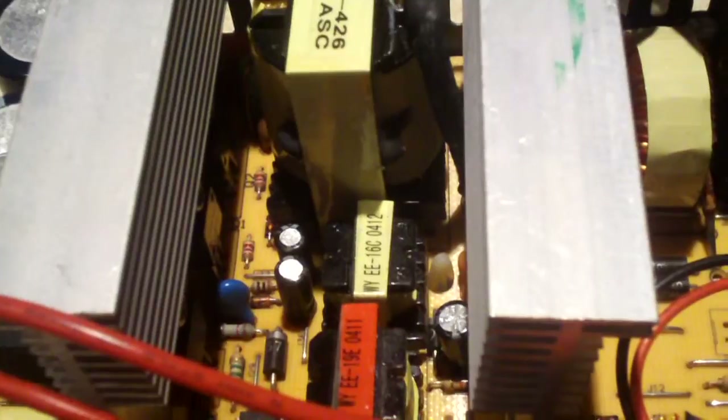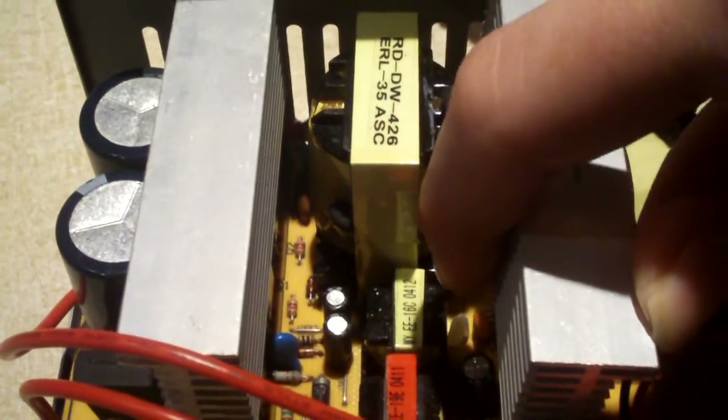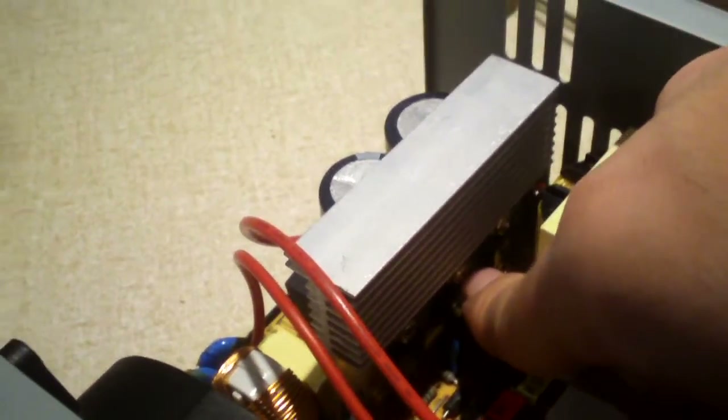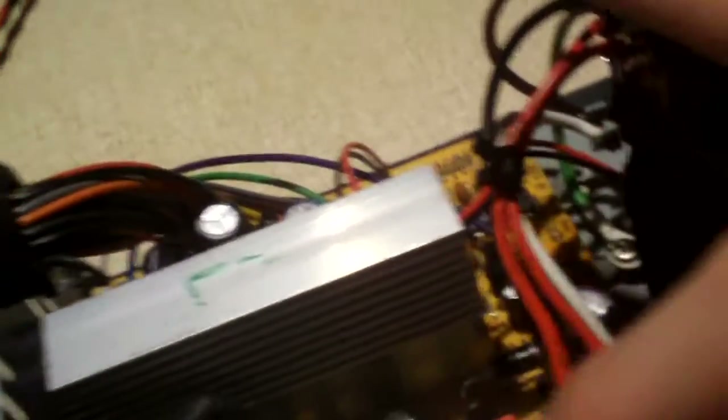I took things a step further. Have a look at that main transformer — normally cheap end power supplies like this don't come with main transformers of that large a size. One of the others is a standby transformer and the other is an isolation transformer. I also upgraded the stock switchers — it came with 13007s, I put 13009s in there, which came out of a 300 watt power supply. This way it could probably put out maybe 250 watts half decent.